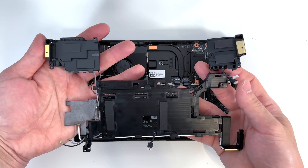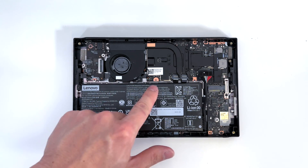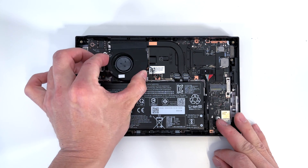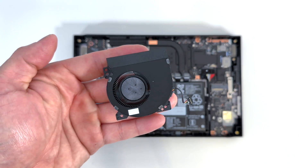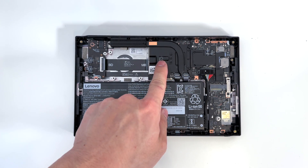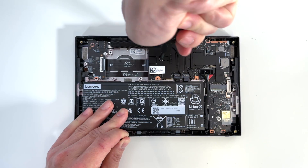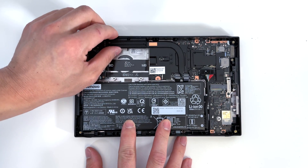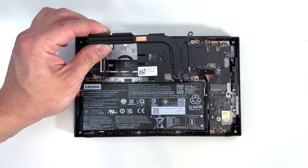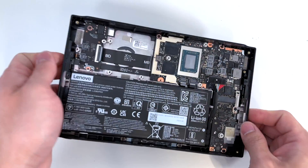Here's a look at the rear. Now we can go ahead and remove the fan with two screws and this fan connector. And now we can remove the device's heat sink with these three screws. Carefully remove the heat sink, and here we are greeted with our processor.